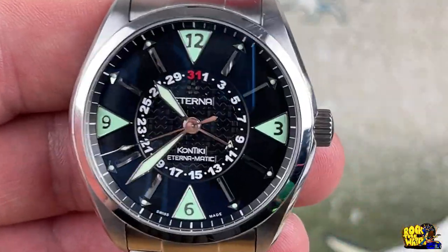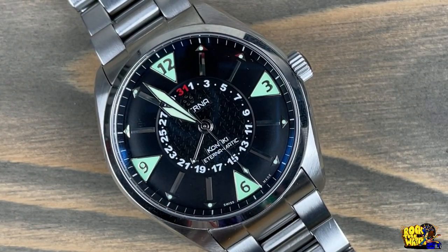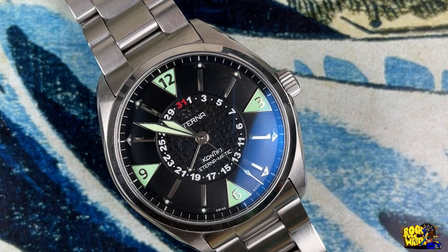Looking at the dial again — it has 12, 3, 6, and 9 as the only numbers on the outside, all inset in triangles which are lumed. What I really dig about this watch is the date is on the inside — there's a date wheel on the inside. It says Eterna at 12, Contiki Eternomatic at 6 o'clock, Swiss Made. It has some very nice sword hands that go almost all the way out to the chapter ring, and there are all the odd numbers around the inset date with 31 in red.